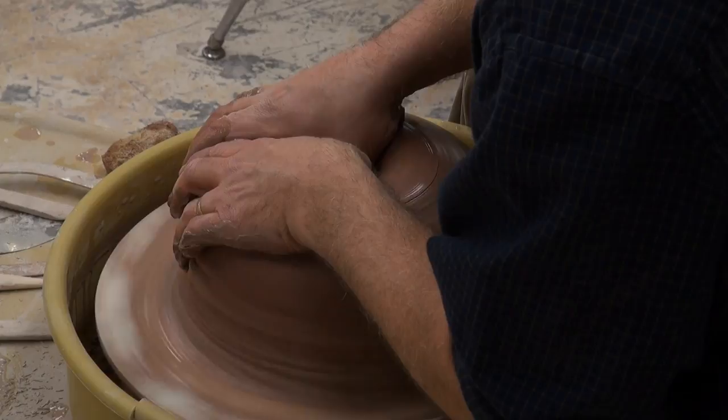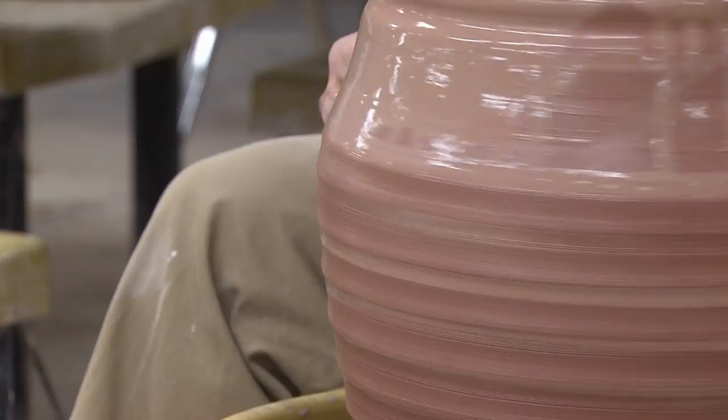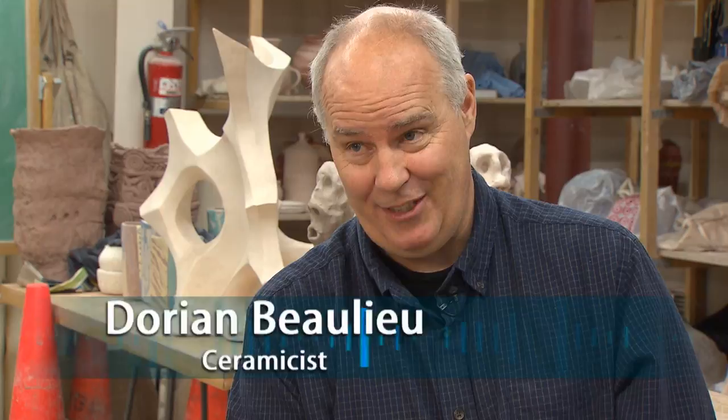I'm planning to make a covered jar. I'm Dorian Ballou and I'm a ceramicist.